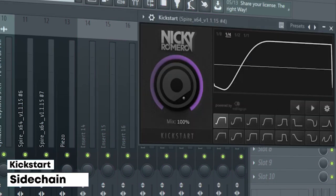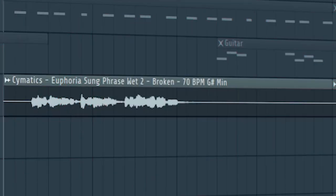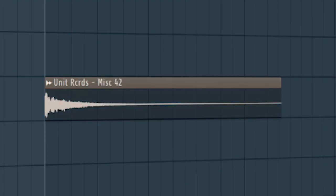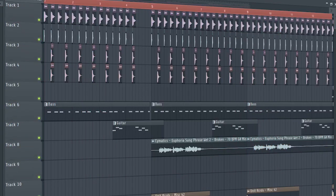I sidechained it and added some EQ. Then I added this guitar to work as a small filler melody. Add some vocals, and add some sound effects. And this is how our intro and pre-intro sounds like.